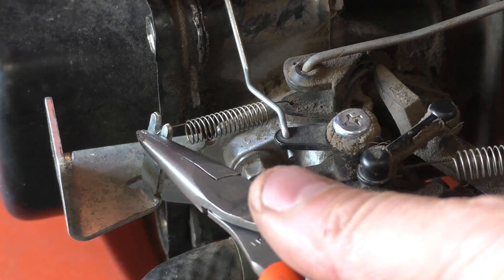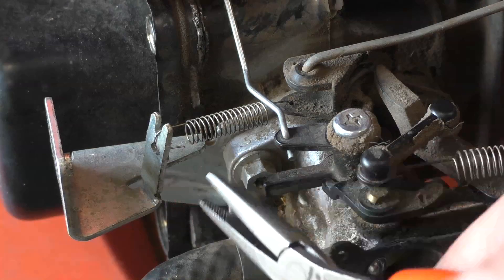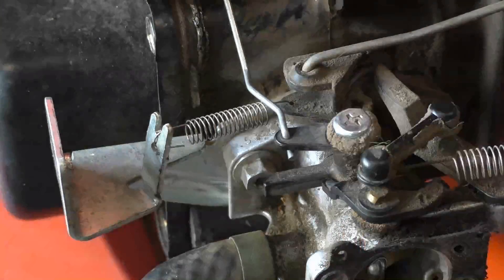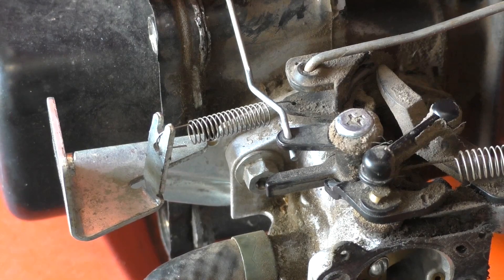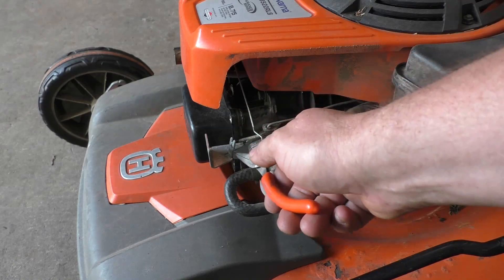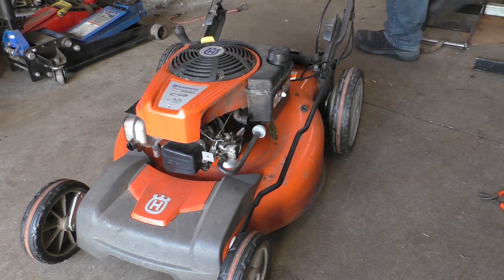By the way, if you install a new spring on your machine and it revs too slow, grab a pair of pliers and bend the tab toward the front. If it's revving too high, do the opposite and bend it toward the carburetor. Typically you'd want these engines to rev at around 3200 RPMs, and you can dial that in by adjusting the tab. Let's try it out and see what happens.